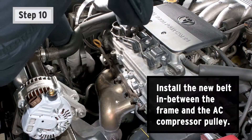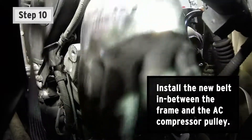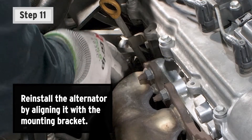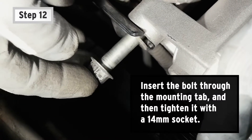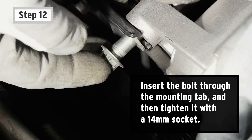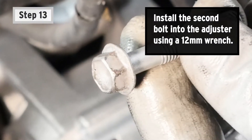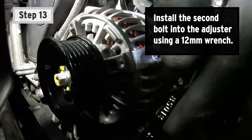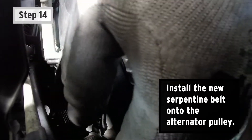Step 10: Install the new belt in between the frame and the AC compressor pulley. Step 11: Reinstall the alternator by aligning it with the mounting bracket. Step 12: Insert the bolt through the mounting tab and then tighten it with a 14-millimeter socket. Step 13: Install the second bolt into the adjuster using a 12-millimeter wrench. Step 14: Install the new serpentine belt onto the alternator pulley.